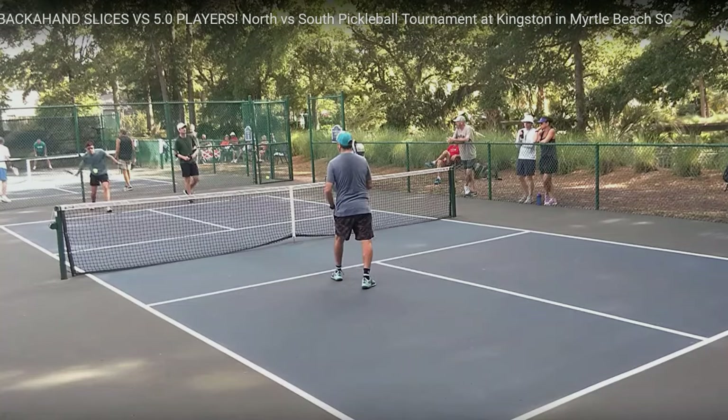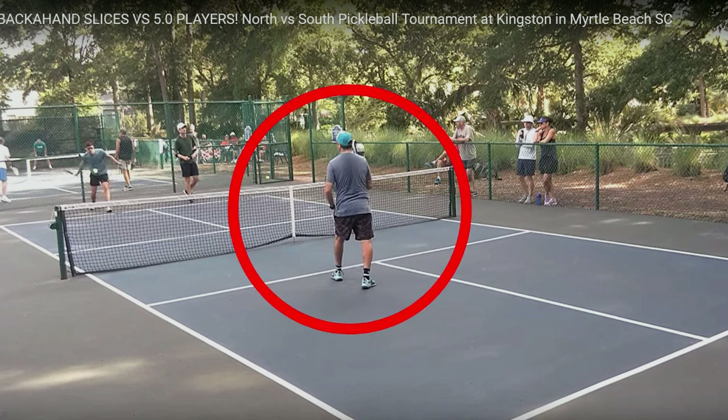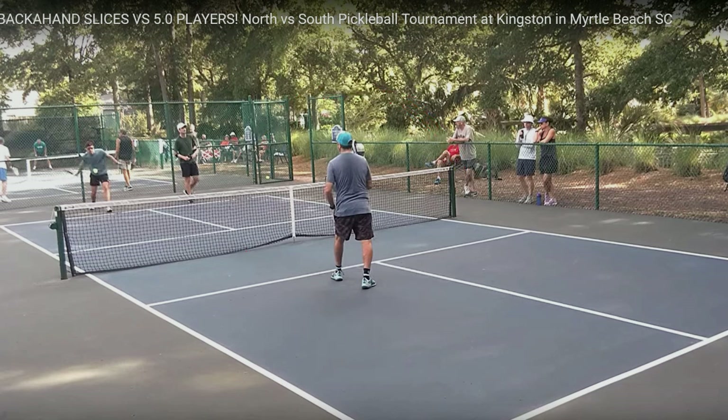Here are the players. The team serving is comprised of 5.0 players. The team in the near court are not 5.0 players, and the player I'm going to focus in on is right here. I'm going to focus on his backhand slice return, and I'm also going to talk about his third shots. The question is: is his backhand slice return effective? Does it have no effect, or does it get him in trouble?